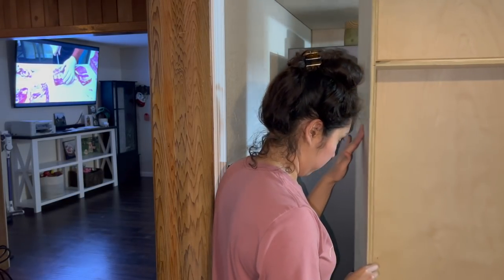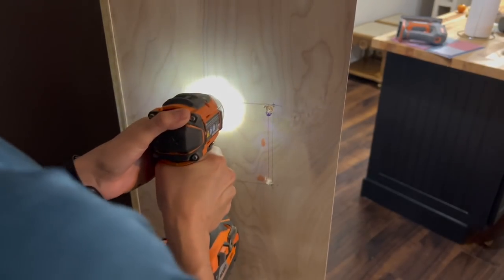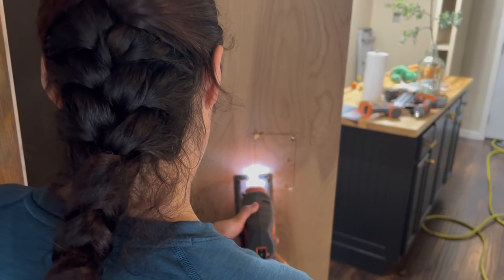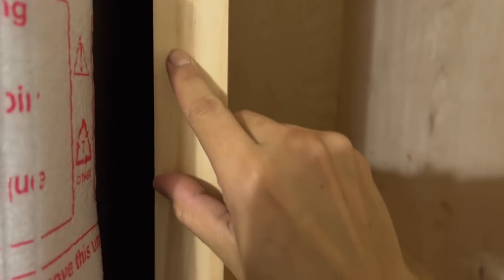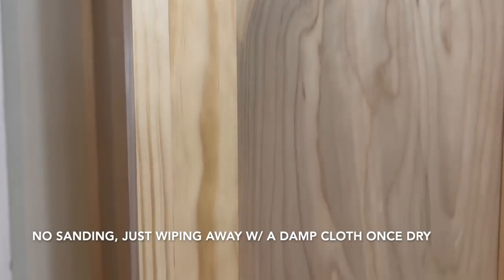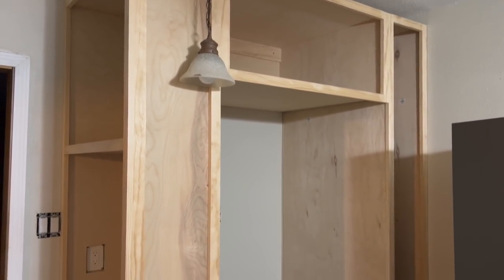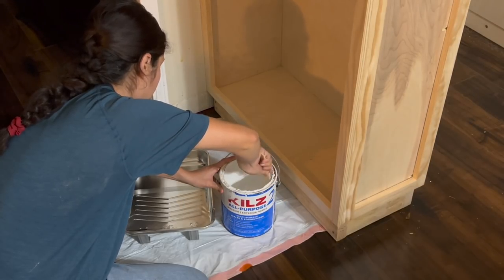I used my jigsaw, but using an oscillating tool would have been a bit faster and perhaps a little bit straighter. I filled in any of the nail holes on the face frames before priming and painting. To prime, I used a foam roller and Zinsser Bulls Eye 1-2-3 primer.